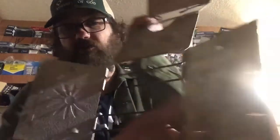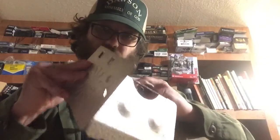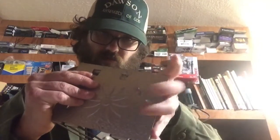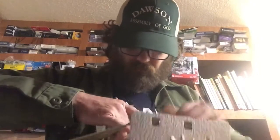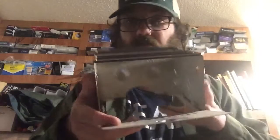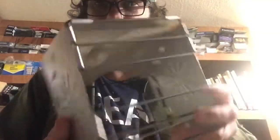That's how the inside looks - got the grill there, the sides. That's where you put your can of sterno. That's my stove I have.